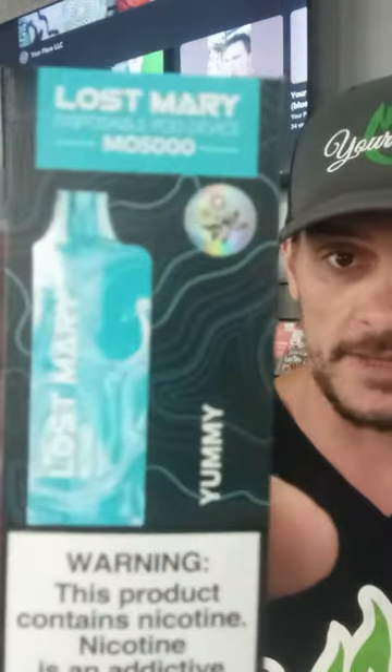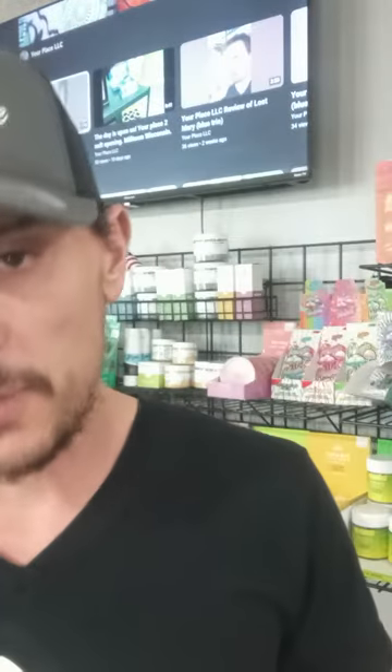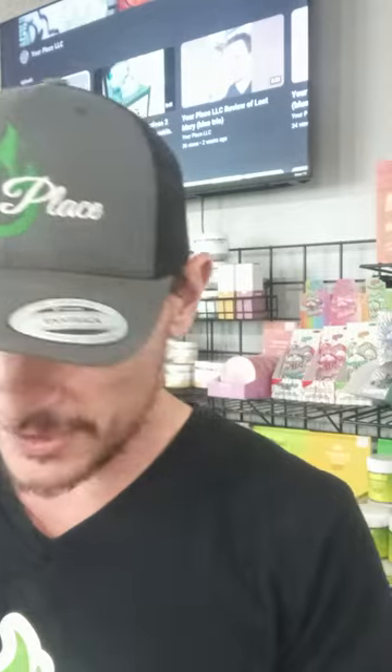God bless all you out there, friends, family, ladies and gentlemen. Okay, so today — enough of that. Today I want to show you another kind of this Lost Mary vape that we carry at Osceola, and it's going to be the kind called Yummy. Lost Mary — they got 5,000 puffs. I've really been digging on them. They're a small device; they fit in your hand really well, and they got great flavor.